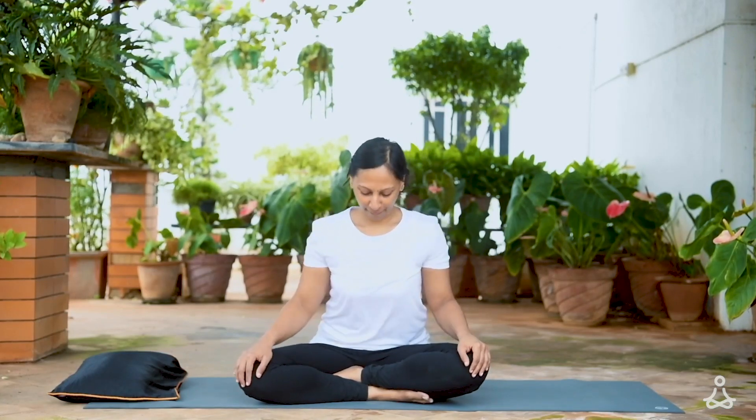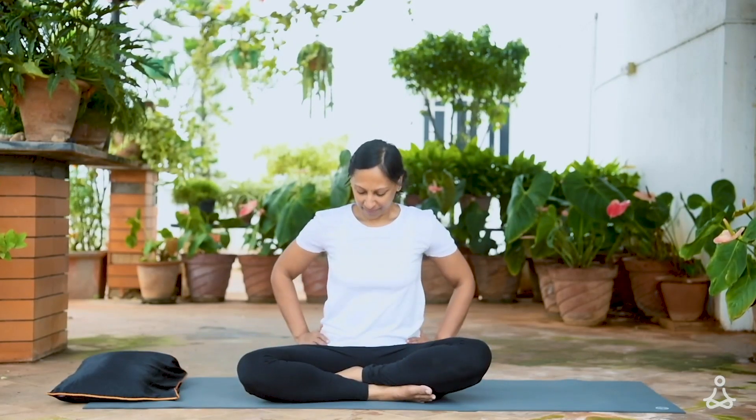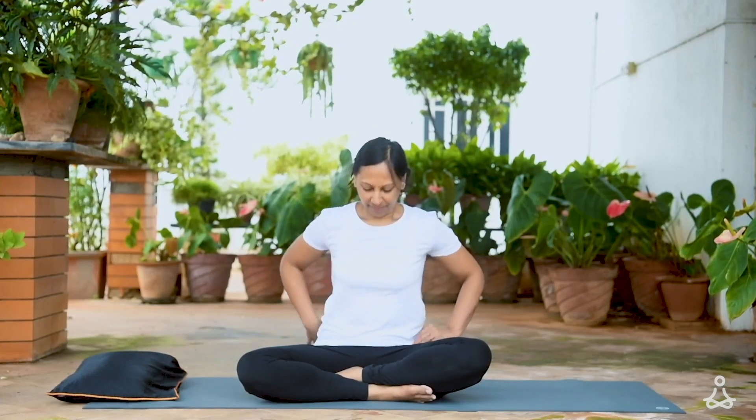Namaste. Now we learn a few asanas that will help you sit comfortably for a longer time. Most often the areas where we feel discomfort while seated are the hips, back and shoulders. So we'll do a few stretches to help relieve stress and tension in these areas.